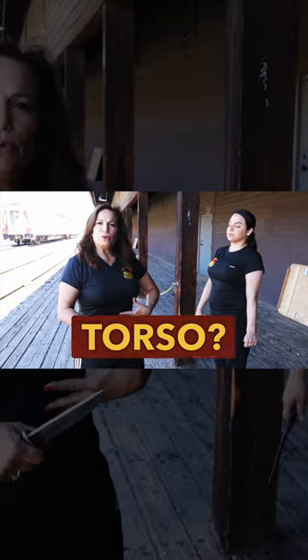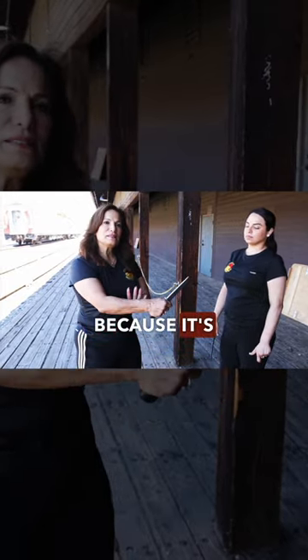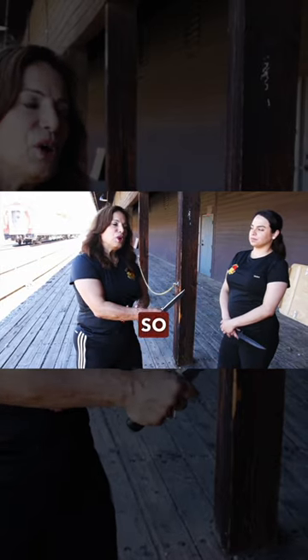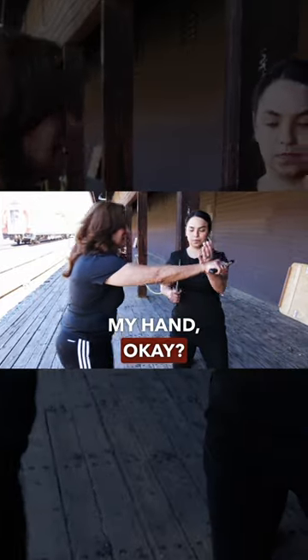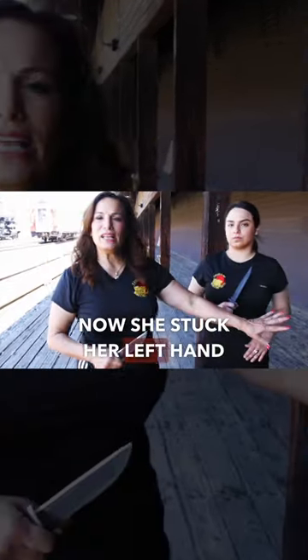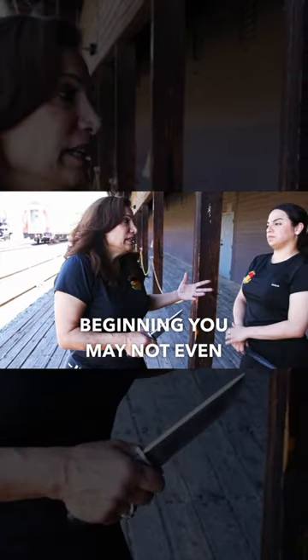Am I going for the torso? Not necessarily. I'm practicing on the arm because it's the arm that's holding the blade. So if I come at her — let's say I stab this way — I cut my hand. Now she stuck her left hand in there because she has had training, but in the very beginning you may not even know to do that.